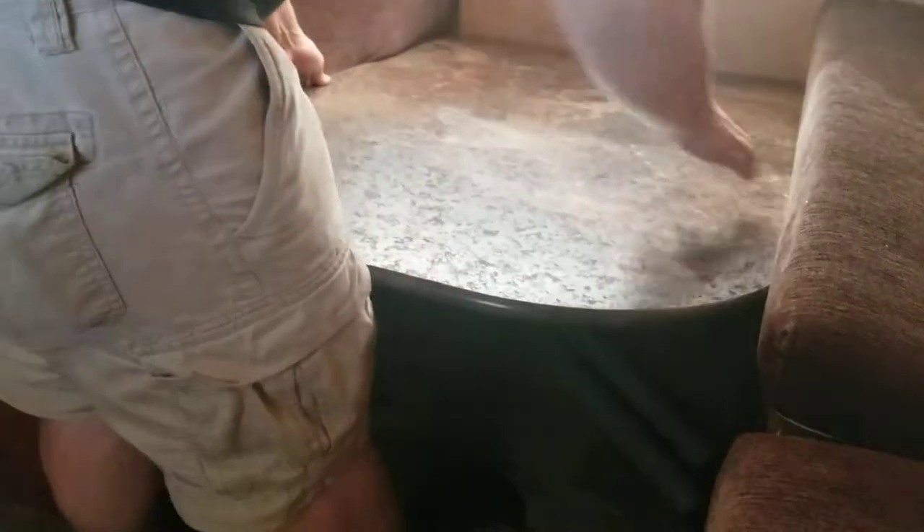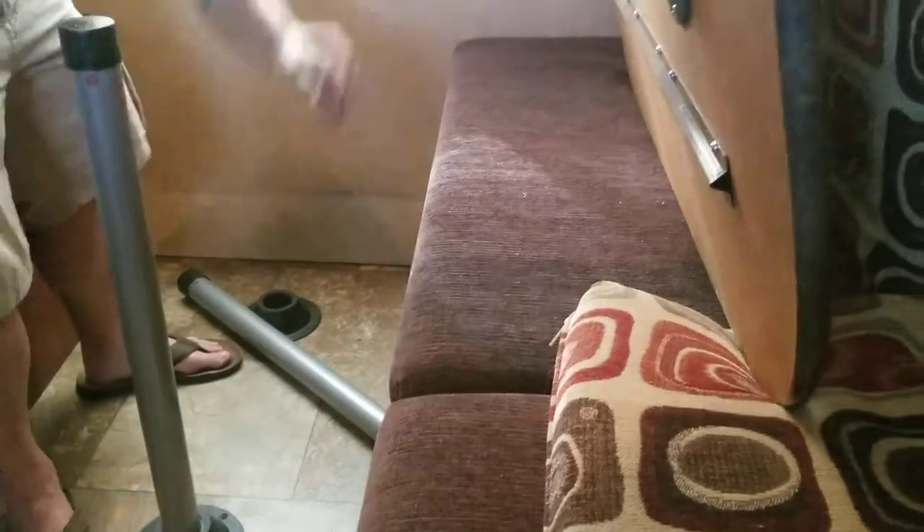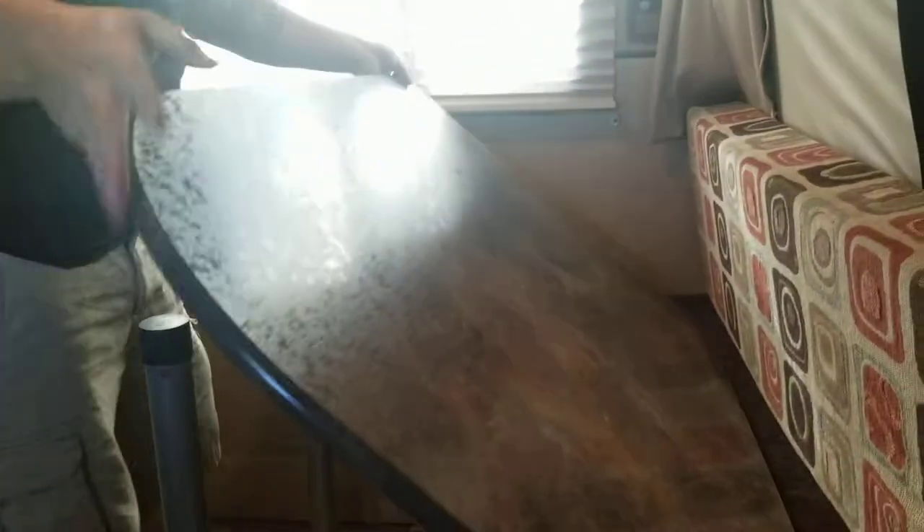You lift that up — lift the table up. It's pretty heavy duty. Put these guys in and just line them up underneath.